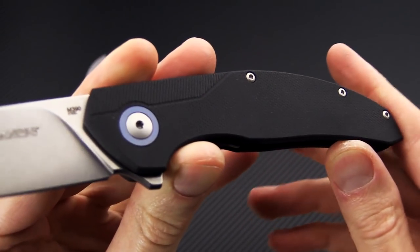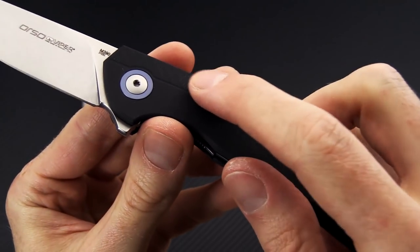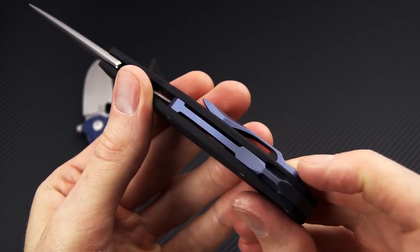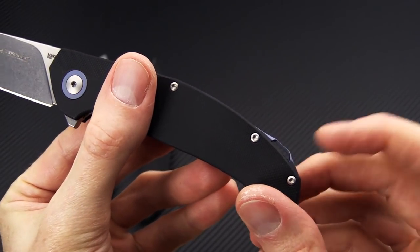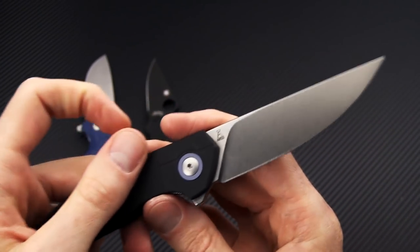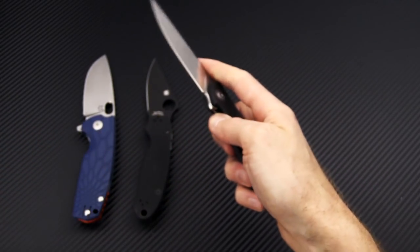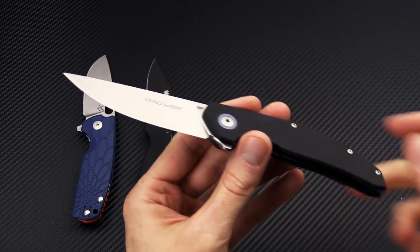G10 handle scales on this one — you can see some slight milling in there, more of just a visual appeal. Blue anodized pivot collar, matching titanium backspacer with Anso-style lanyard loop, and titanium 3D machined pocket clip also in blue. This is a single liner construction, so very lightweight, bearing pivot — fast and smooth deployment.